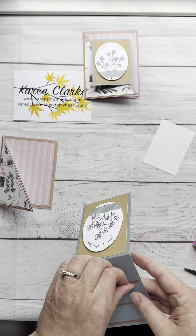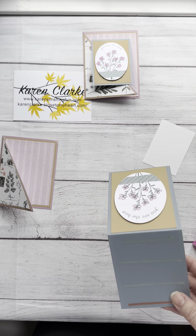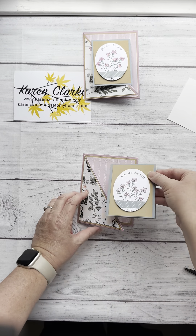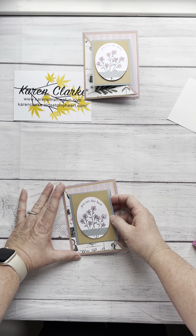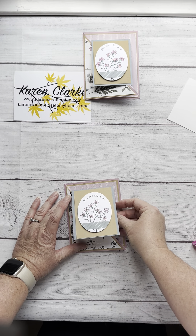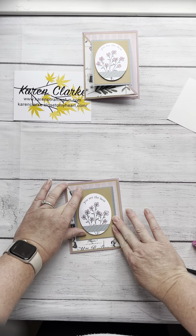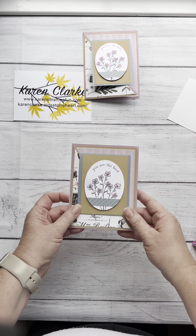Now I always try to make sure I've got things completely lined up before I adhere them. I will fold this — notice I'm not touching the back of the card yet. I am going to slowly fold this in because I really want to make sure I center this fold piece, because as soon as it touches, it's going to adhere. So I want to make sure it's centered about three quarters of an inch from the top. Now I press down, open it up, press down again, and there it is.